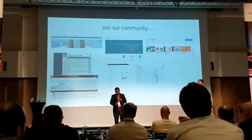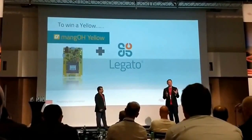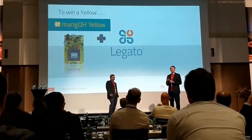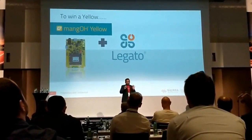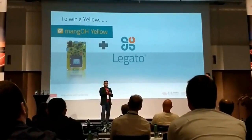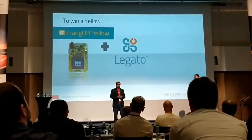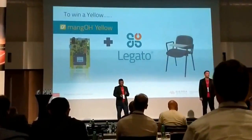Let's end on a positive note and give away some things. How many people here would like to get their hands on the Mango Yellow? If you go to the exhibition area, you can play a roller dice game — the rules are defined there and there'll be some questions based on the information I gave. For five lucky people here, if you look under your table, there's an envelope. Please go to the front desk and collect the remaining accessories.